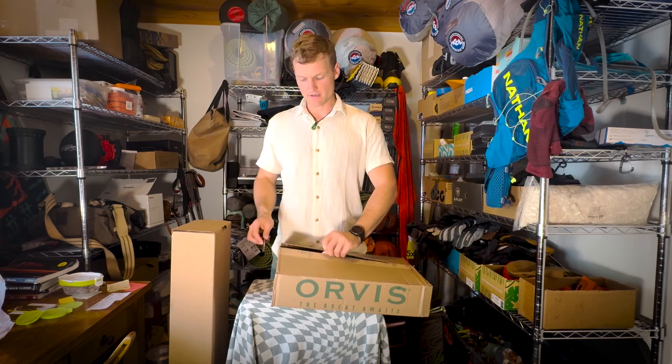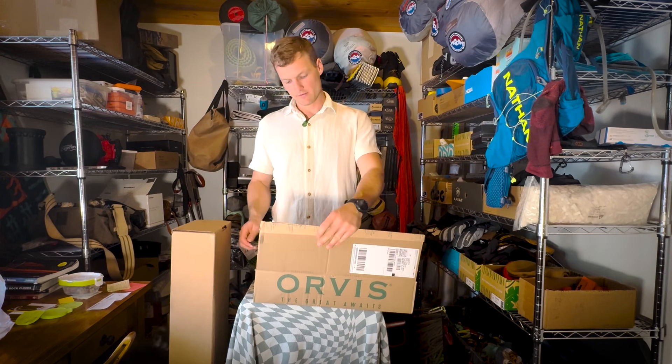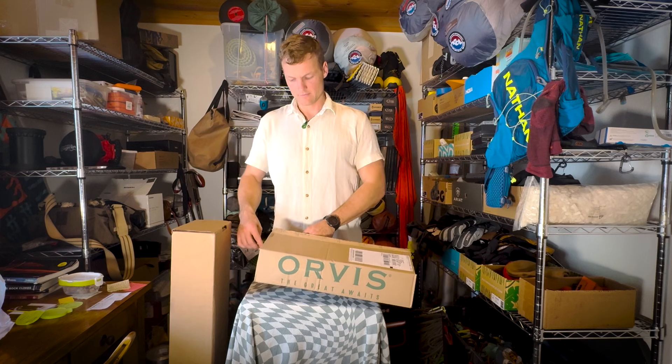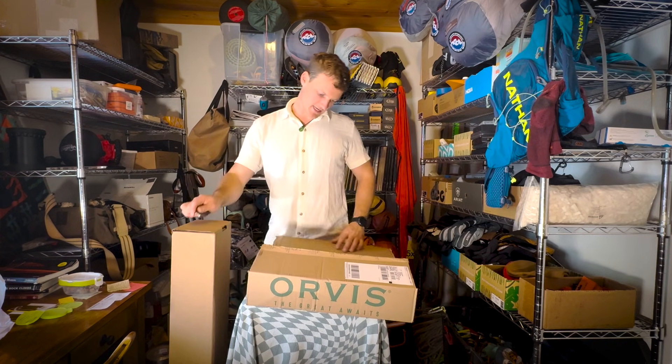My real hope is that it's fly fishing gear, because I love to fly fish and, you know, if you love to fly fish, why would you not want fly fishing gear? So let us see what is inside of here.